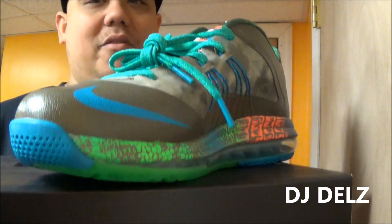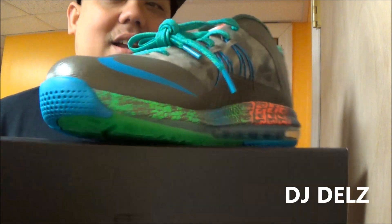They do come with an extra set of laces, so I'm going to show you what they look like with both laces when I show the on foot. I was able to get this pair right here for way under retail, and I really love these. I think these are shoes that, you know...